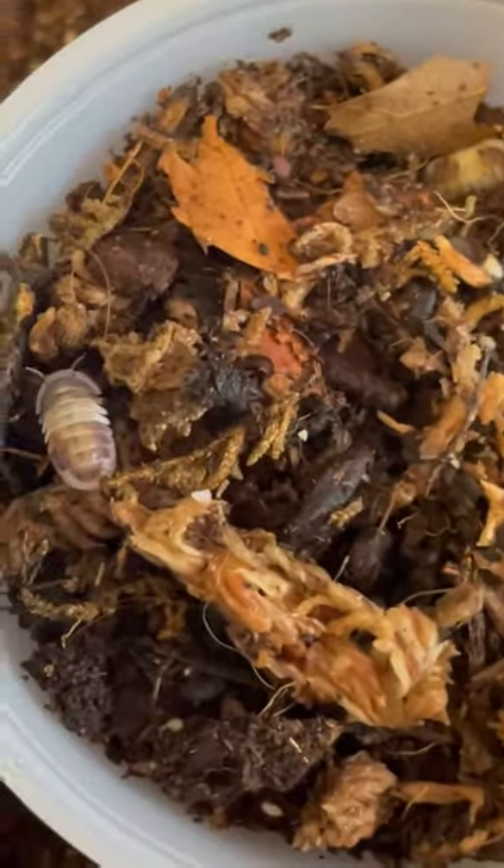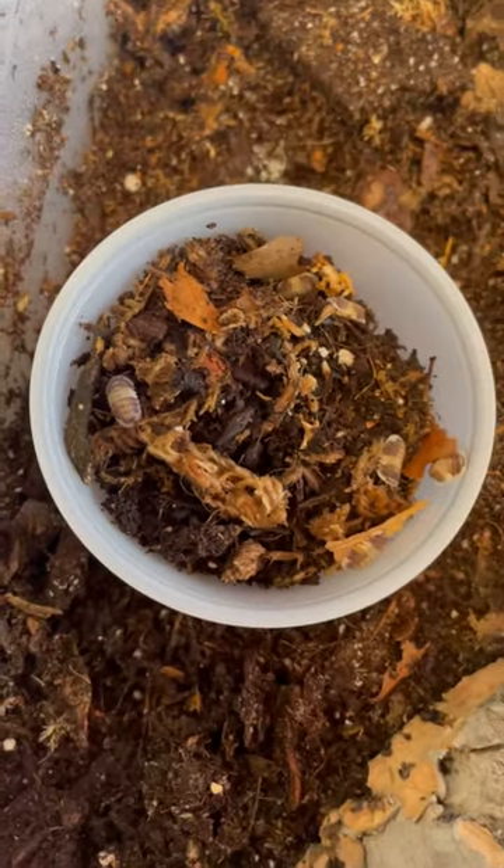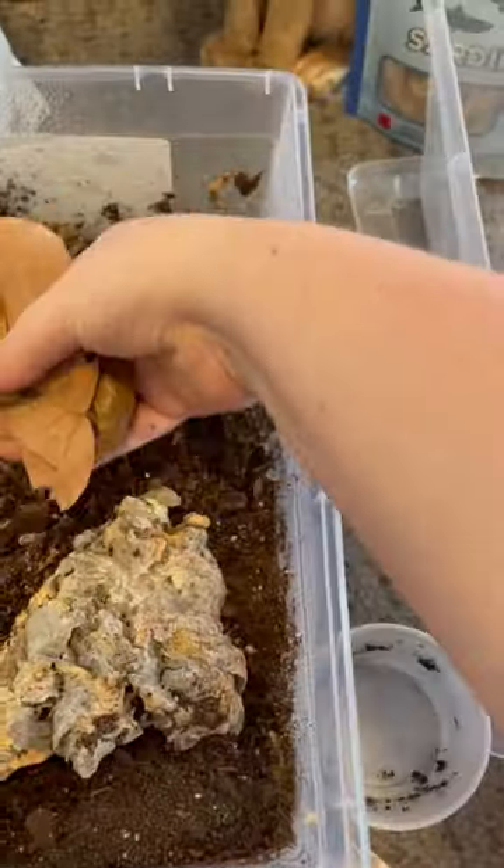And here they are! Aren't they so cute? These are cubaris cappuccinos. They remind me of little calico cats. I think that they are my favorite new isopods. They are so adorable and a dream species to finally have. I just love them.